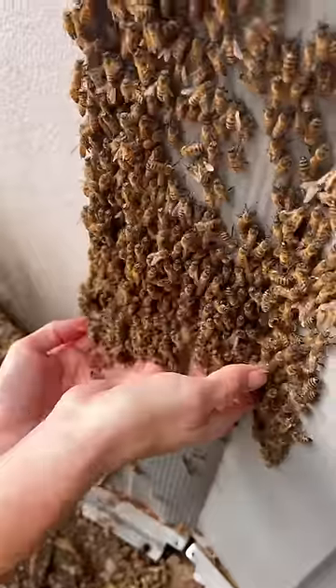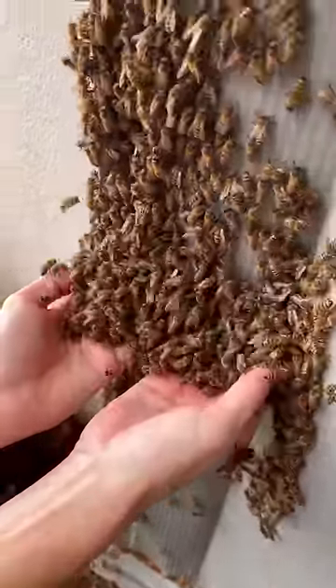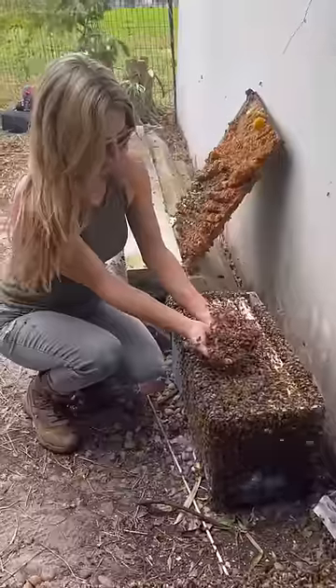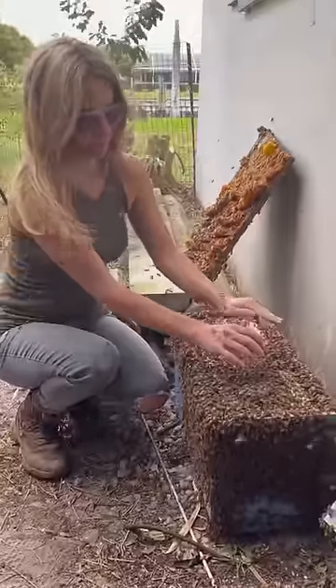This allows me to move precisely, making sure I am not squishing any during the process. I start by sliding my fingertips in between their bodies and the structure they're clumping to. Usually this process happens after I have moved the comb and honey, so the bees are feeling a little disoriented.